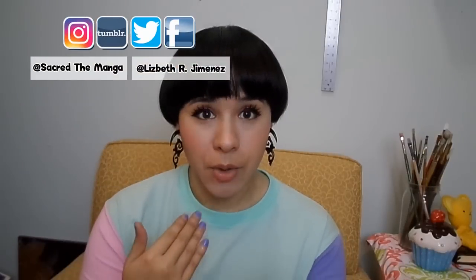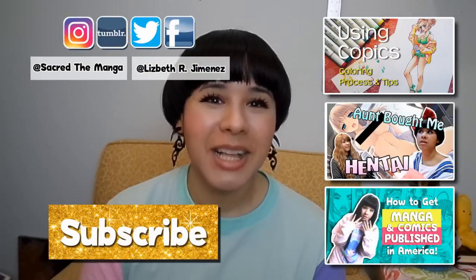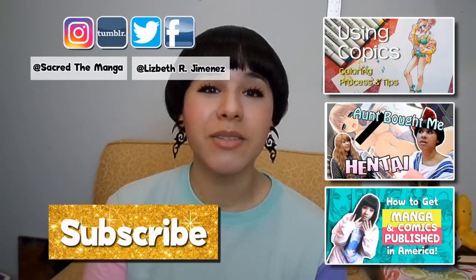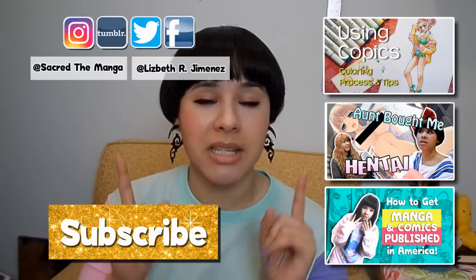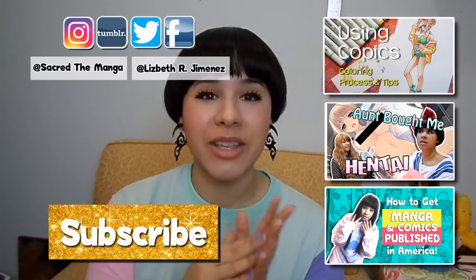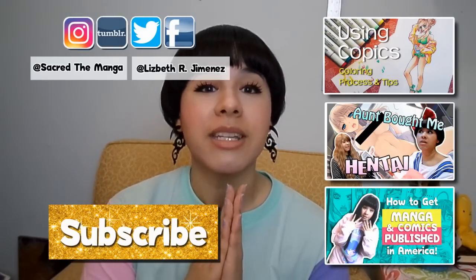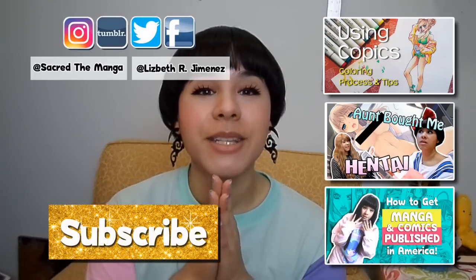Don't try to lure readers in with lies on your cover. You want them to look at the cover and have a very good idea as to what they're going to get on the inside of the book. I really hope this talk was super useful and will help you on your artistic journey. Don't forget to give it a big thumbs up, don't forget to subscribe, and please check out my website sacredthemanga.com. It's going to be a really cool experience actually creating a cover for your story — I hope you'll enjoy every step of the way. Until next time, please take care and God bless.